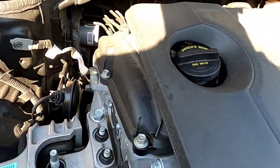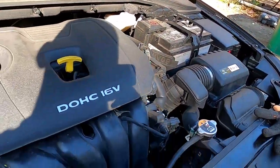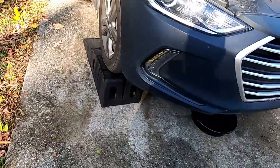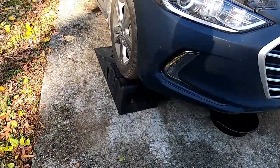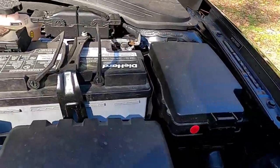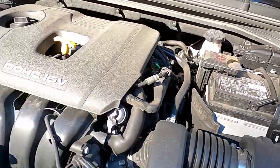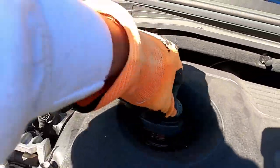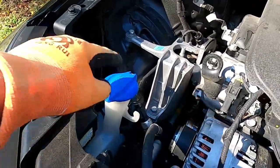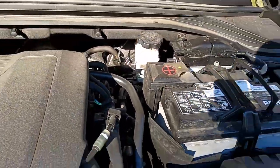This is a 2018 Elantra model and it takes 5w20 oil. What you do is put it up on a ramp, secure it, pull your parking brake up, and put something behind the rear tires so it won't roll back. Open the hood for airflow.